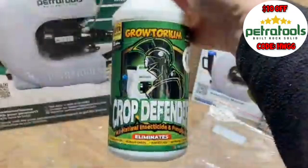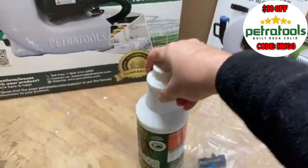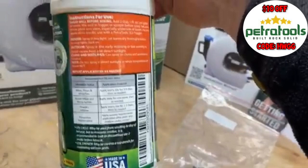All of the ingredients in the Crop Defender are exempt from registration with the EPA in the United States. The active ingredients are listed as soybean oil, corn oil, sodium lauryl sulfate, and peppermint oil. It also lists some inert ingredients: water, isopropyl alcohol, and citric acid.